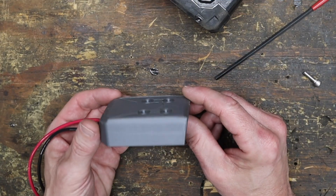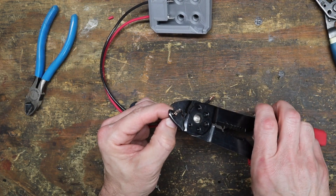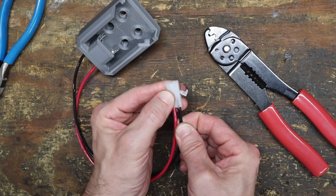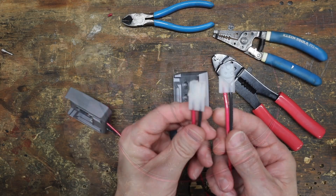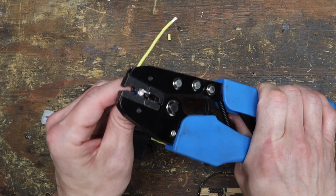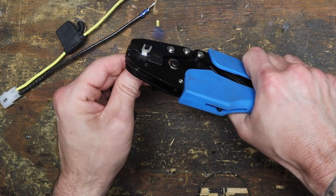I decided to use Molex-type plugs to connect my components together, making it easier to disconnect everything once mounted inside the vehicle. This is totally optional — you could connect the cradles directly to the DC controller with fork terminals or bare wire. When using male-female connectors, always put the shrouded plug on the powered side and the open unshrouded receptacle on the other side, so if the connector opens inside the vehicle the hot lead isn't exposed. I also added an inline ATC fuse holder to each battery to protect the batteries and wiring if anything shorts.